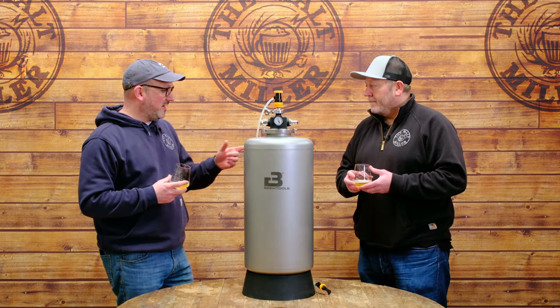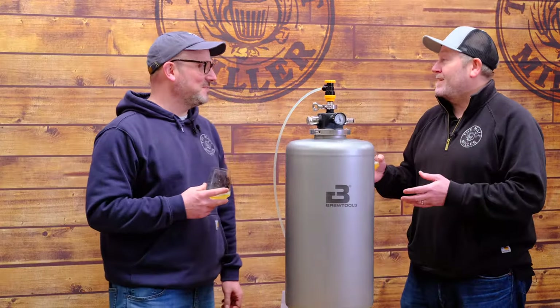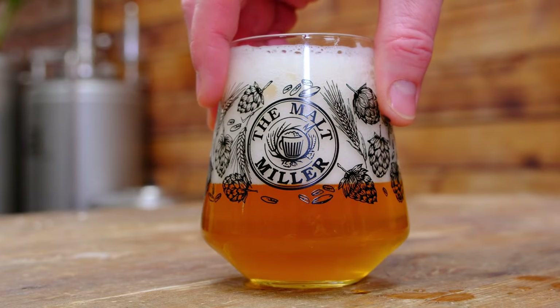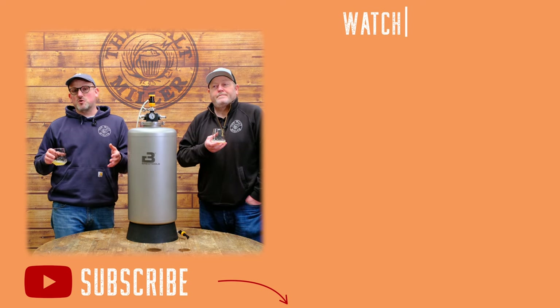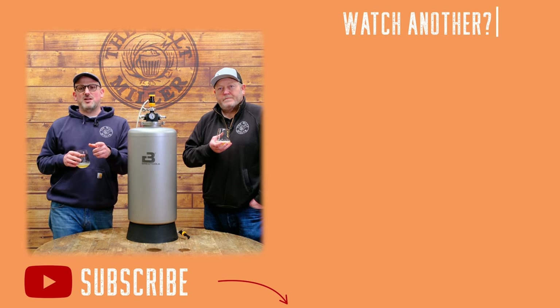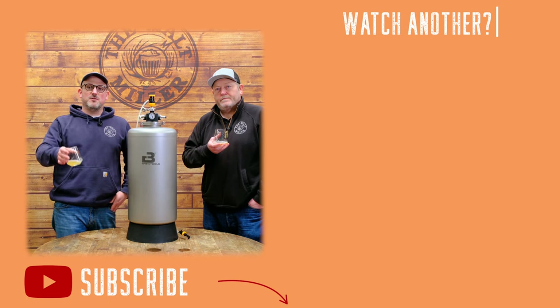Martin is very pleased with the beer and James is thrilled that he's enjoyed it. James hopes viewers have enjoyed this grain-to-glass journey using entirely Brewtools equipment — it's been fantastic fun and he's produced a beer he's incredibly proud of. If you have questions or comments, drop them in the comments below. Please subscribe and hit the bell for notifications to stay up to date with everything at Malt Miller HQ. Cheers!